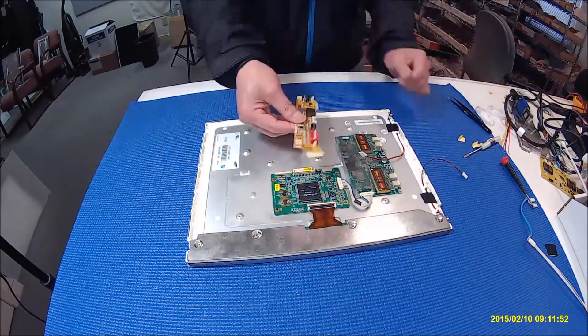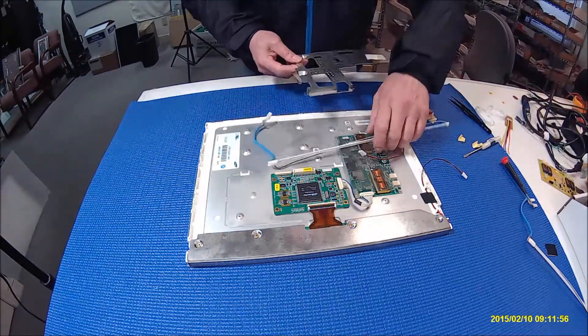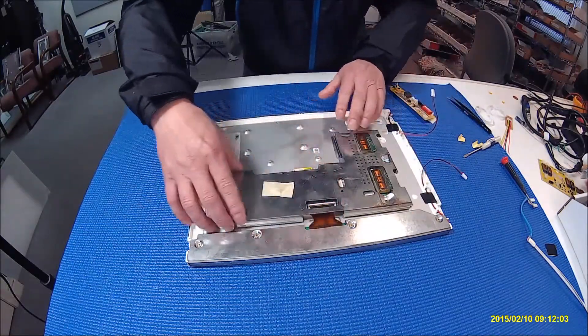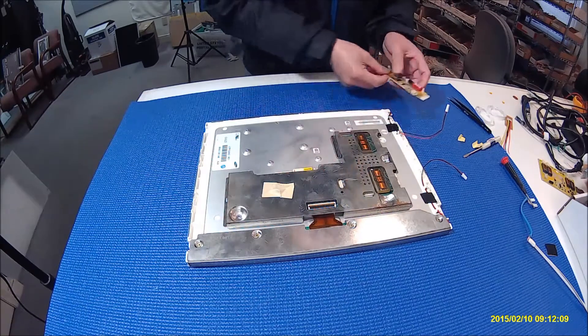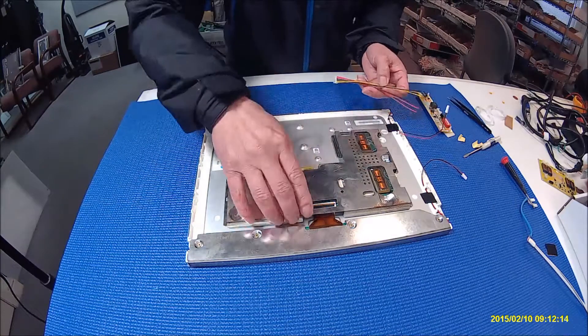Next, we're going to connect the LED driver. As I mentioned, because the inverter is part of the power supply, we still have to keep the old inverter and mount the LED driver outside. That means the wire must come out from the metal cover.